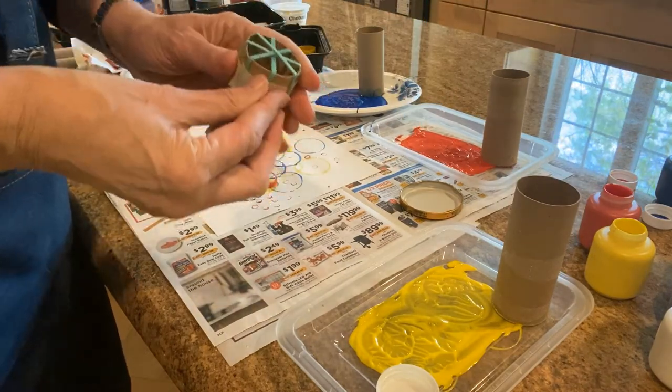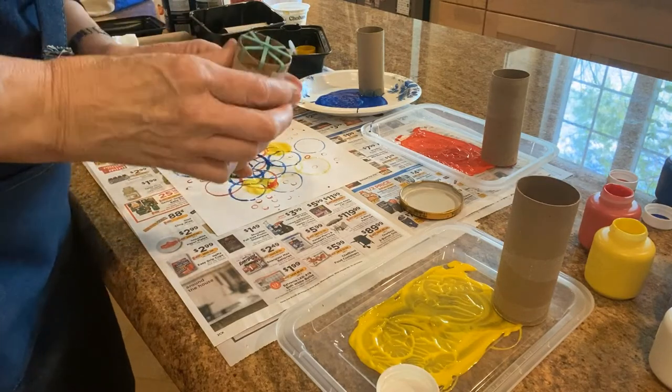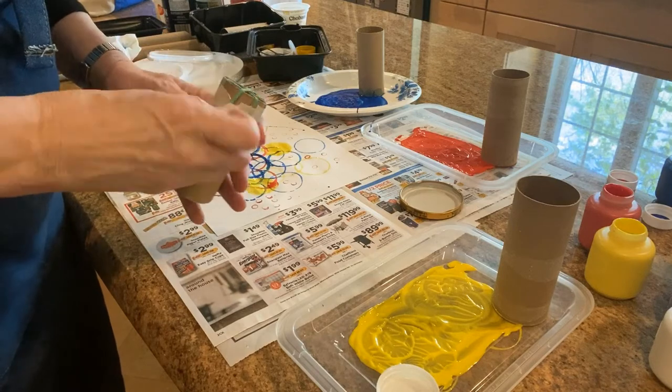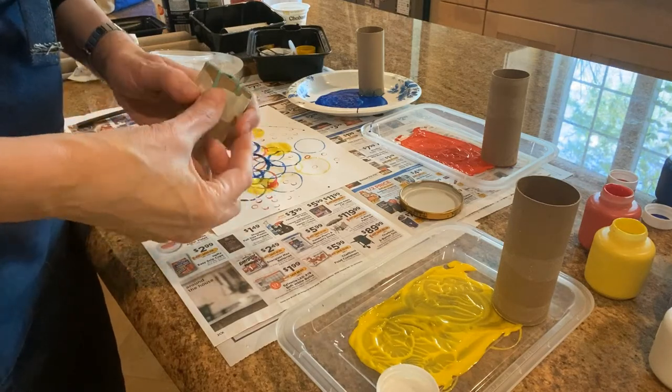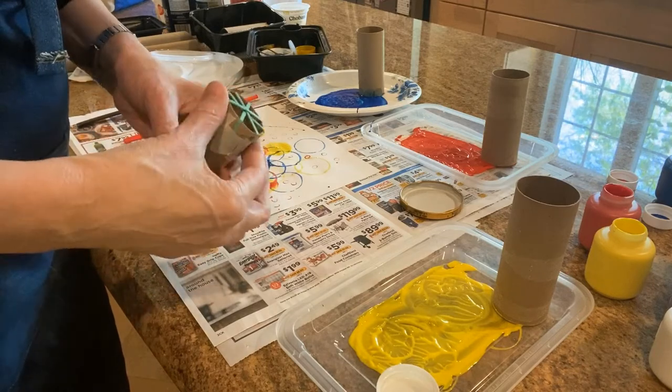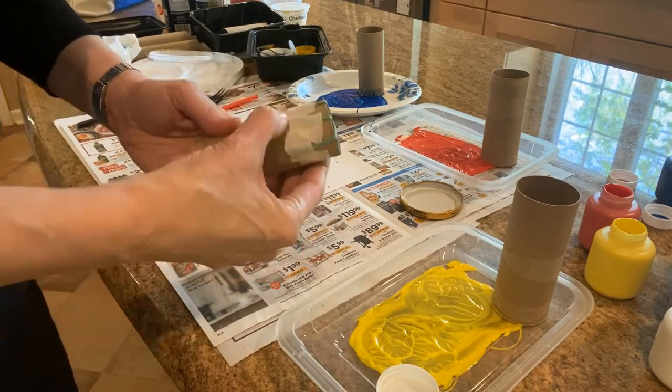We want to make something that looks like a wheel, so I created this toilet tube with a rubber band around it to make it look a little bit like the spokes of a bicycle wheel. Let's see what happens when we use that.